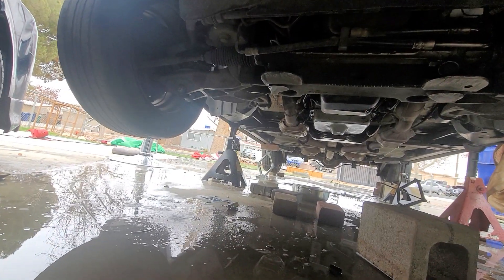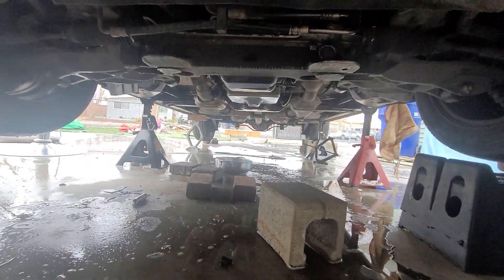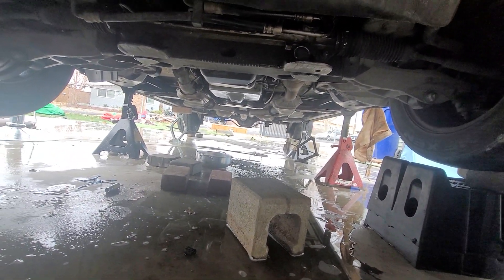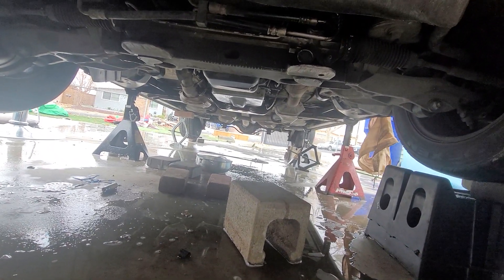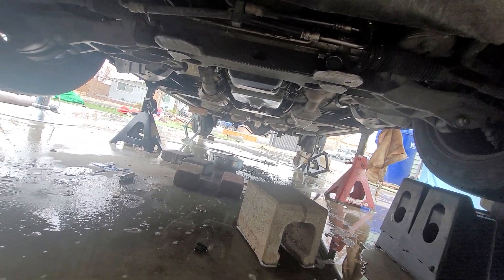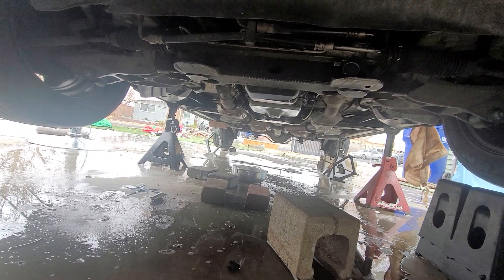I see why shops charge this much. Taking out the cross member was very hard — I thought I could take it out but no. The mufflers are rusted and stuck together, it's ridiculous. My advice: take care of your car, change your transmission fluid on time, and don't do anything stupid with shifting gears.